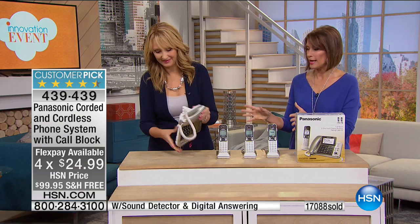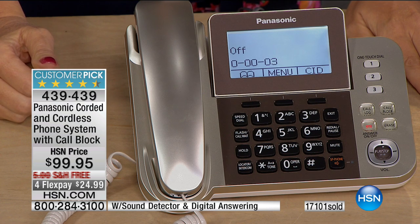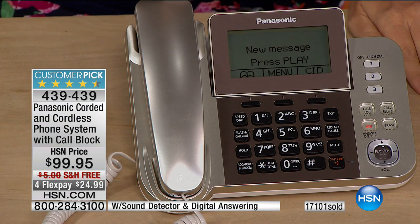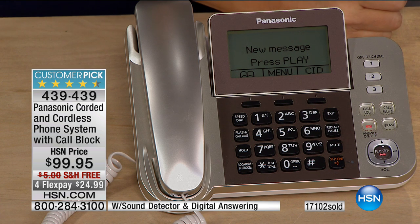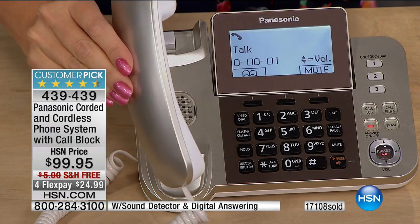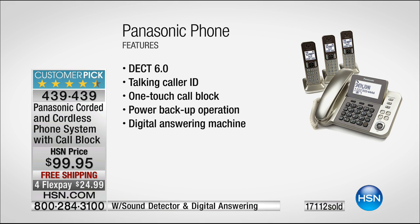You're going to love everything about this system — being able to see it, hear it, use it when the power goes out, having it clearly announce exactly who's calling, and blocking the people you don't want to deal with. You had me at the champagne gold — when was the last time you looked for a phone system and saw anything other than black and gray? Maybe some people are still living with the avocado green or the harvest gold — it's time to update. This is gorgeous. To get all four handsets — this is Panasonic, we've loved Panasonic for years. The talking caller ID makes the biggest difference. How many times have you gotten up to answer a call you don't want to take?